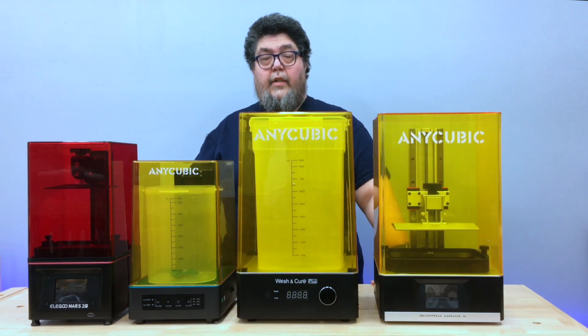Welcome to ZDNet's DIY IT project lab where I'm testing resin 3D printers for your entertainment and edification. Today we'll be looking at the AnyCubic family of washing and curing stations.